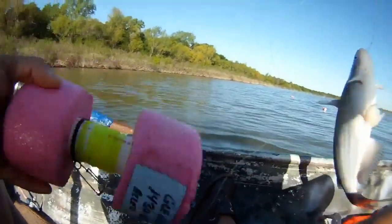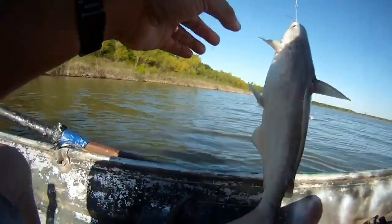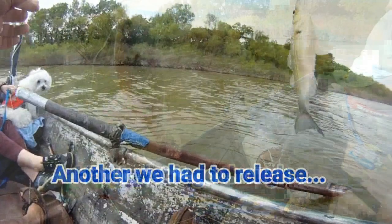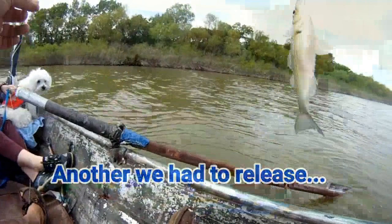Some things that we learned this round: one, the catfish are hitting in the shallows. We were fishing about three to four feet and we were able to get them there. Initially we were out fishing a little bit deeper, maybe about eight to ten foot of water, and we were getting them there as well. Also, we caught a couple of game fish that we had to throw back — one was a crappie, another one was a white bass.